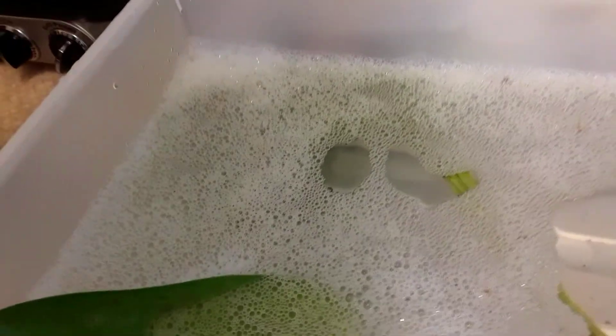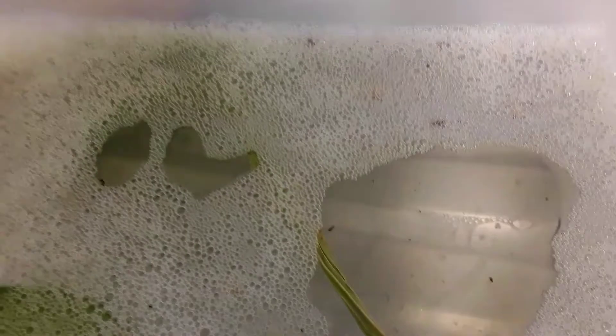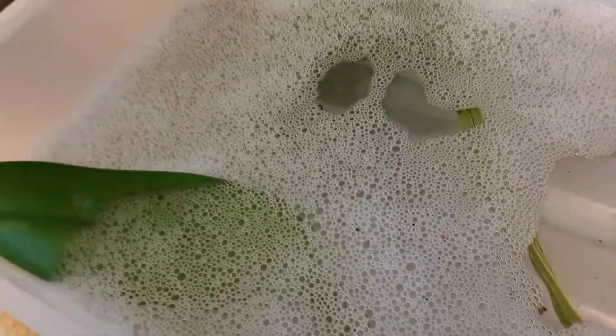Good evening, orchid friends. It's Margaret again from Emi's Orchids. I know I wasn't going to pick up any of the orchids with scale today. I was having a restful day, but it does prey on my mind. I've got this mounted division here — it's Pastoral Innocence — and I just came to water her and I just want to be able to show you what I've found.